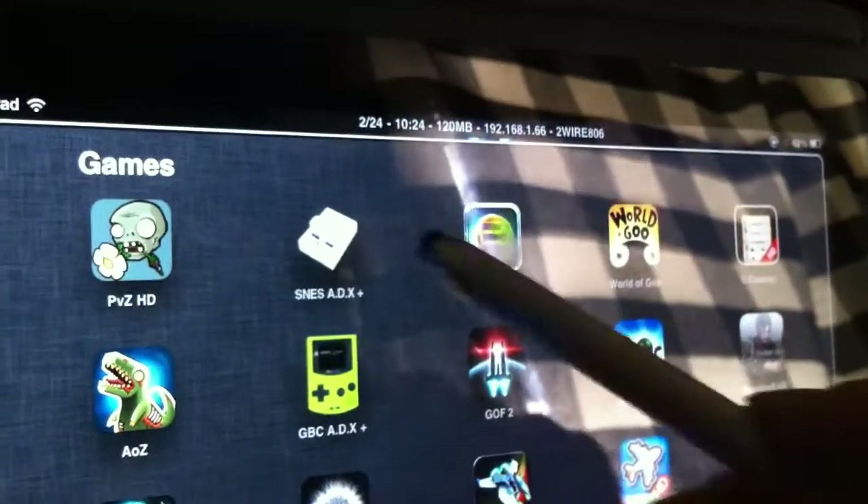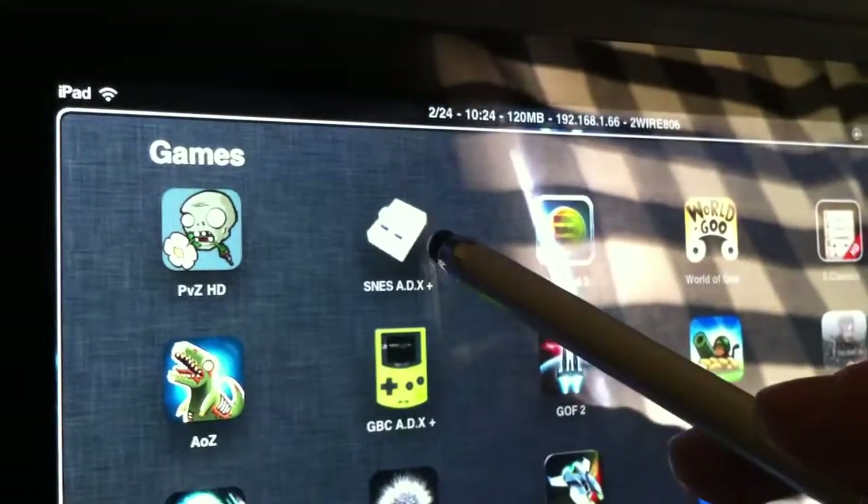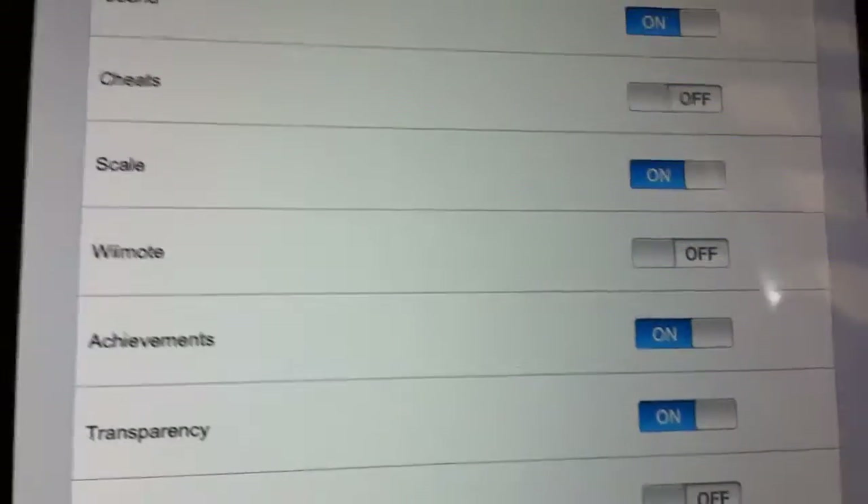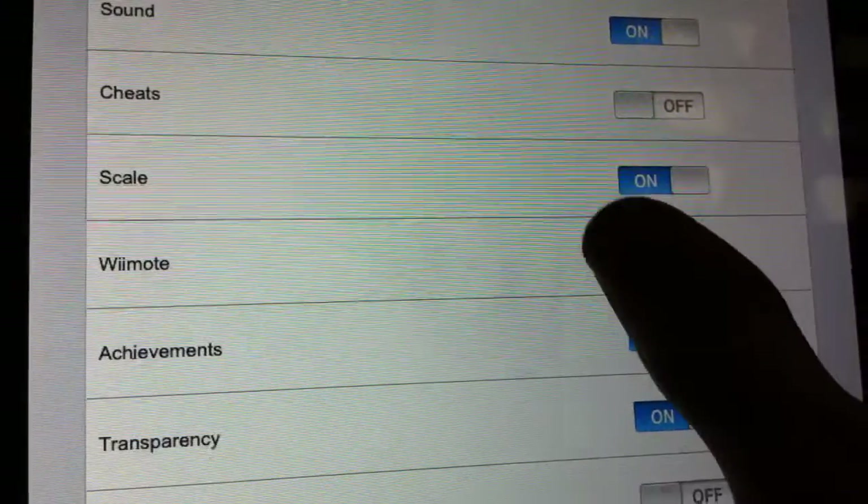The main thing I wanted to show was this SCNS ADX — it's available in the App Store. What's really cool about it is you can go into the settings. You scroll down and it says Wii Remote. This is really cool.